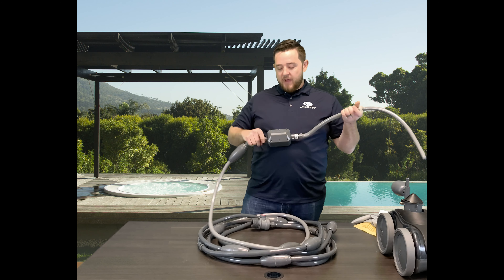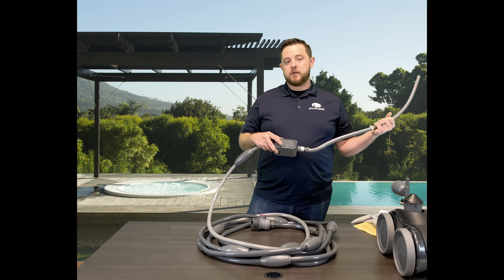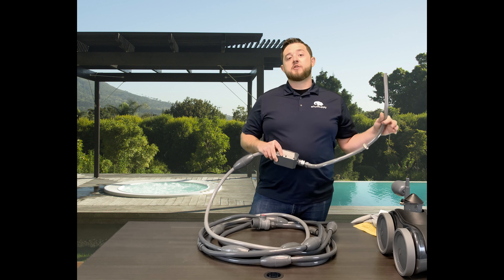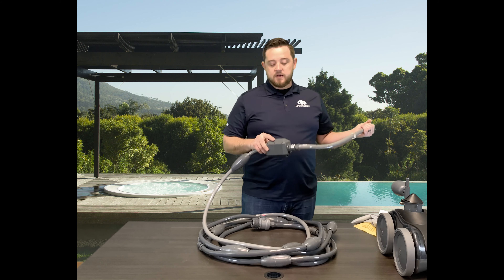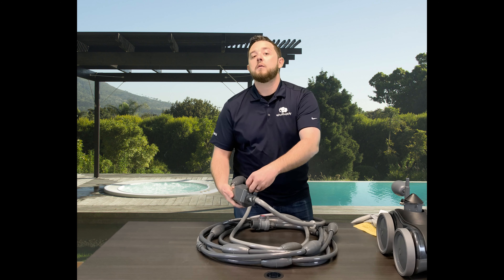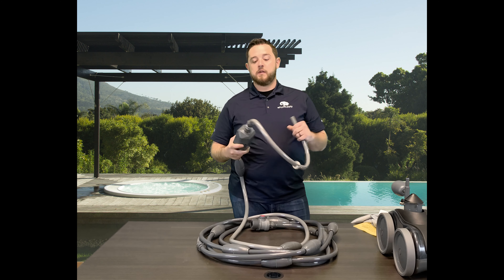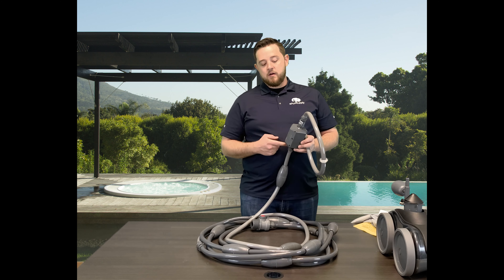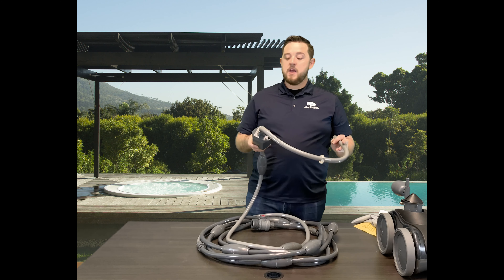They've got a pretty nifty backup valve here. When any issues with the cleaner happen — say it gets stuck or there's a pressure issue from your pump — it needs to release pressure to avoid blowing up a pump, filter, or causing damage to the cleaner. This will actually activate. It's got a gear set in here that does eventually go bad. It activates and has a nifty little hole on the bottom where water comes spewing out, pushing the cleaner back and helping move it around to release pressure. There's an O-ring in here on the lid that requires a good amount of lube to make sure everything stays tight and you don't risk any air leaks.